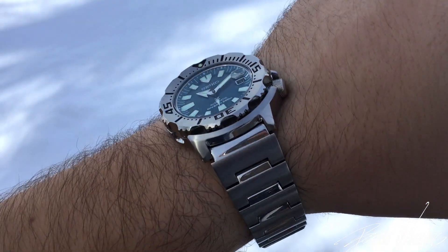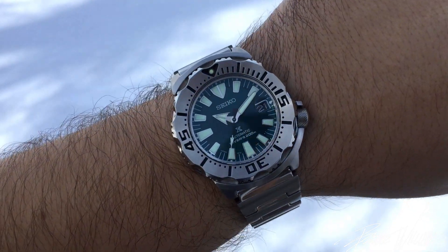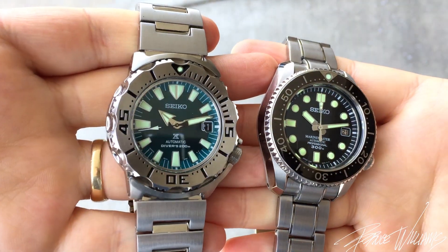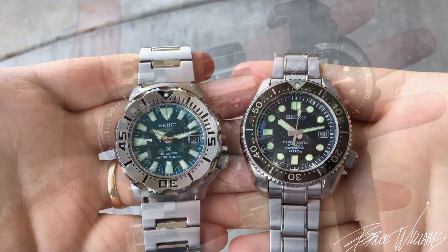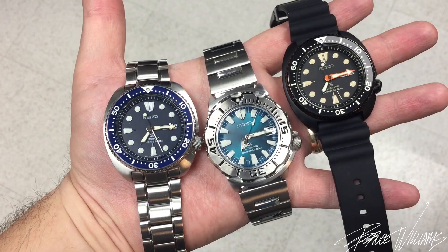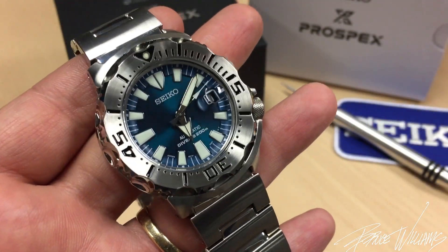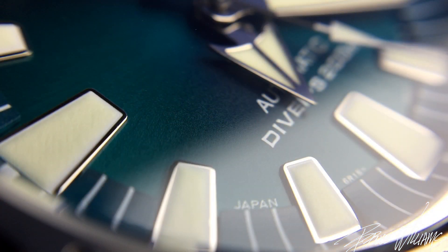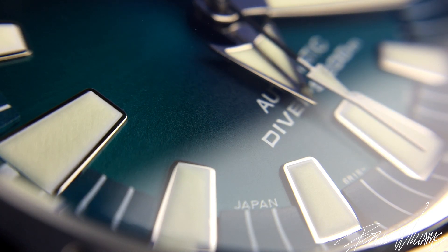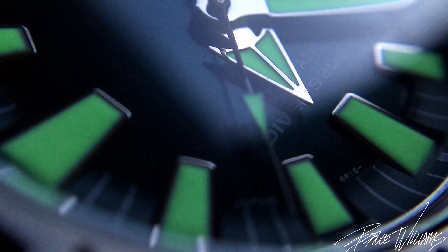I'll show it on my 7.25-inch wrist so you can see how it fits, and I'll also put it next to my Seiko Marine Master and Seiko Turtle for comparison. It wears very well despite being a large watch — that's kind of the case with Seiko divers, they're very wearable. I love the applied indices; they're not quite the sharp-tooth form of the Gen 2s, but they're still applied and a little more like the original Gen 1 in form.